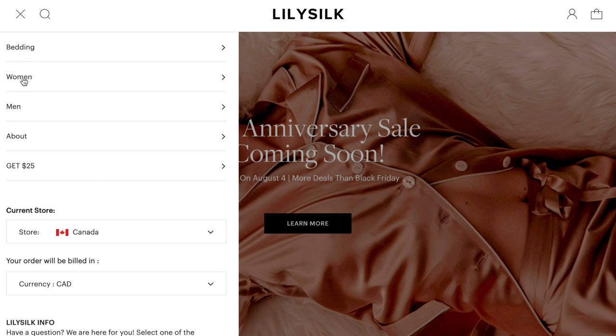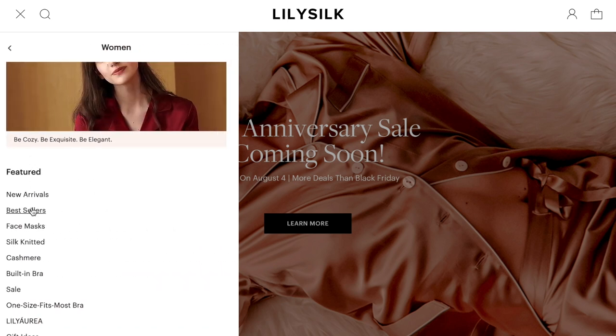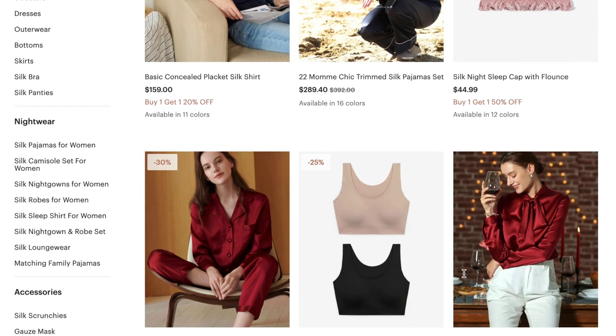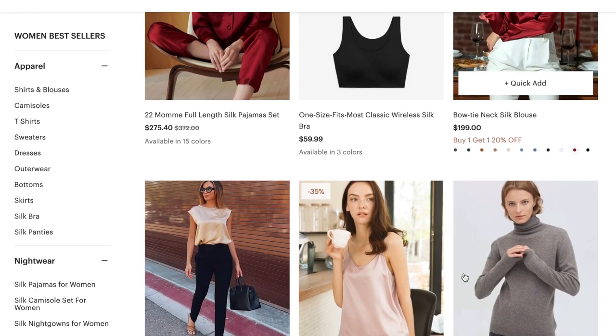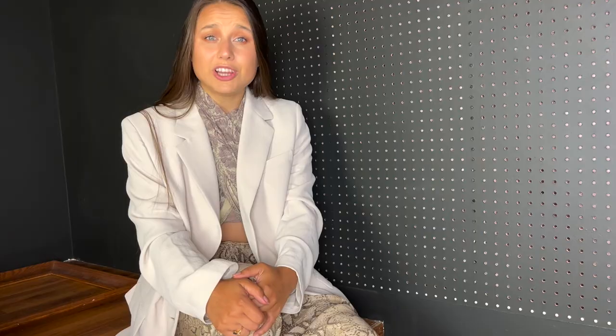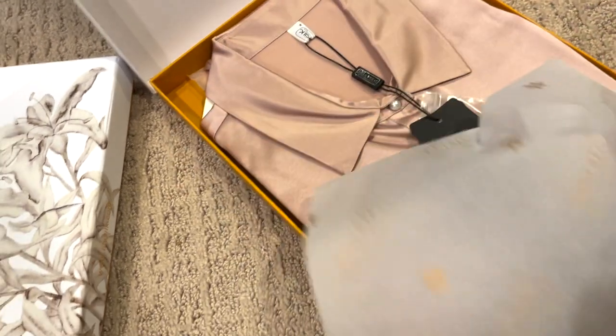We have a sponsor for this video and it's LilySilk. LilySilk is where you can find all kinds of quality silk items such as blouses, pajamas, pillowcases, even bedding and so much more. You'll see a few shirts from LilySilk in this video. When we're talking about luxury items, packaging is very important — it's a nice sturdy box with tissue and a little card. Because they're so awesome, they're giving us a 15% discount coupon listed in the description box below.